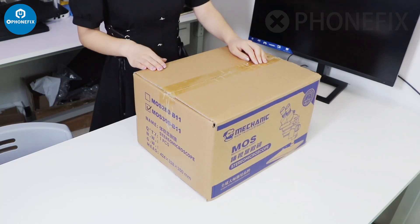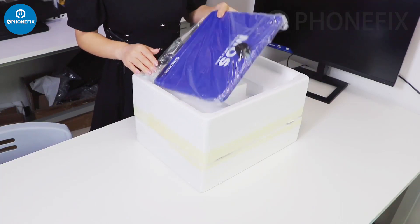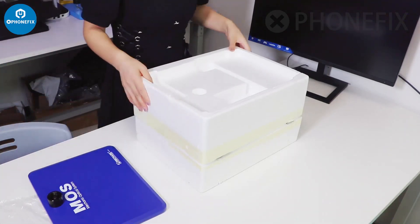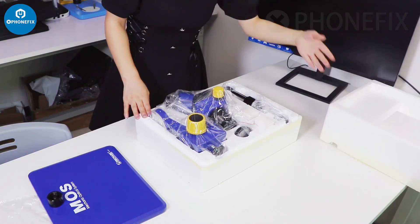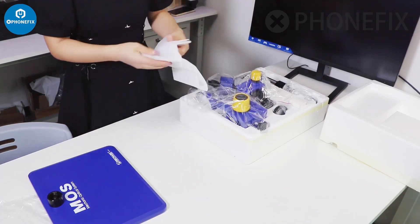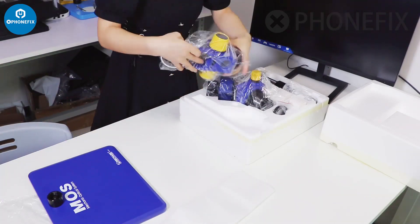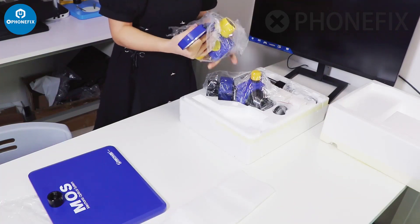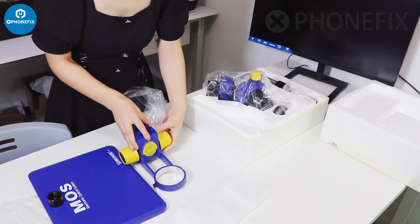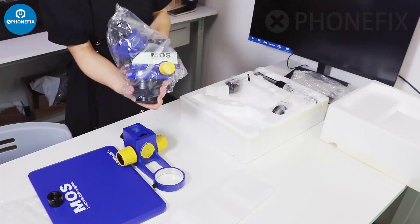There is a binocular microscope in this box. Now let's have a look inside. In this box there is a mat, and inside are all the accessories. This is the microscope cover, and the head holder, and this is its head.